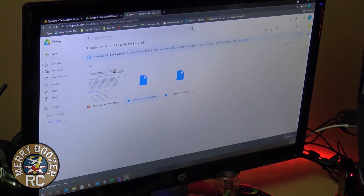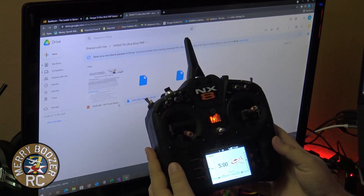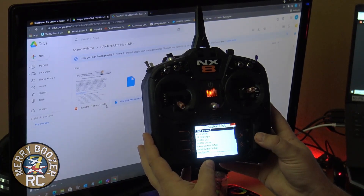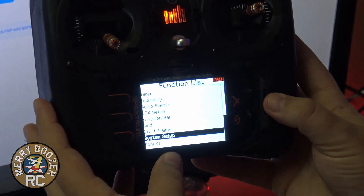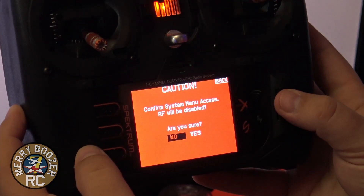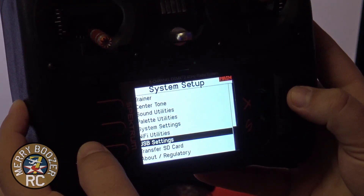At this point, turn your NX-8 transmitter on — or NX-6, whatever transmitter you're using. We're going to click and scroll down to System Setup. We're going to scroll down to USB Settings.